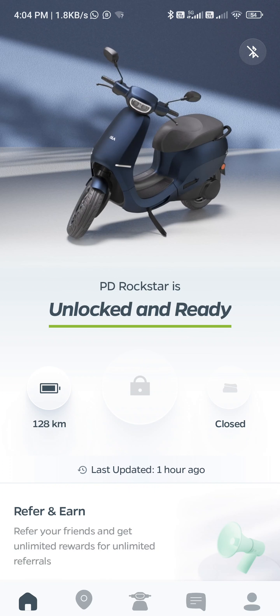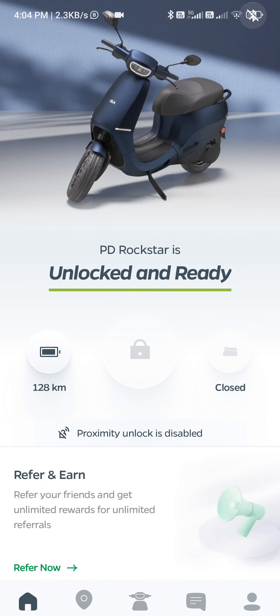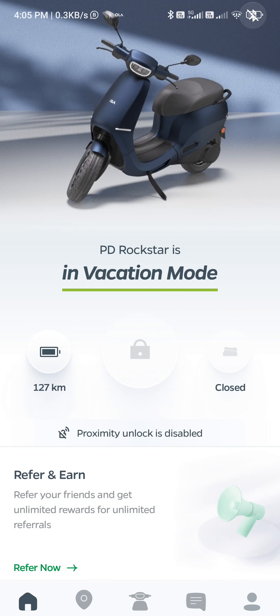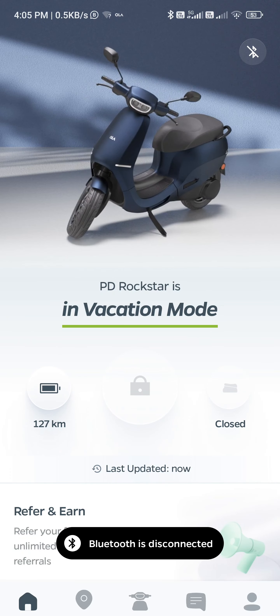I don't know why it says it is unlocked and ready when it is not. It's still booting up. Now that it has booted up, for some reason it says tempo mode deactivated. And for some reason Bluetooth is not working, yet it says Bluetooth is connected.